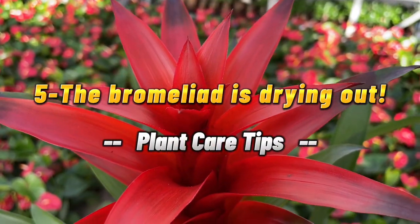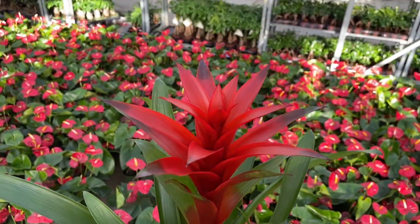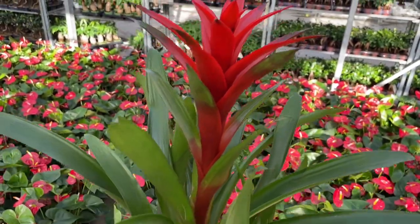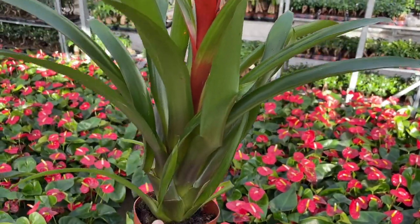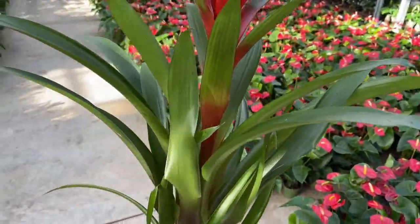5. The bromeliad is drying out. Different species of bromeliads prefer varying levels of humidity. Neuragelias, for example, like it very humid while diccias can tolerate arid conditions.